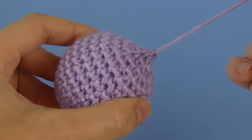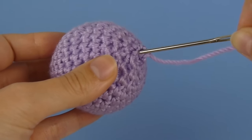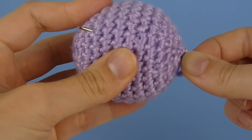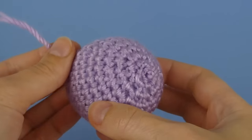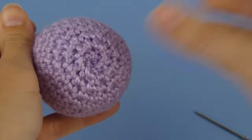We are left with a slight bump but we'll fix that in just a moment. Insert your needle back into the centre of the circle and pass it through the piece coming out on a different side and pull it through. When you pull it tight the bump will retract inside.